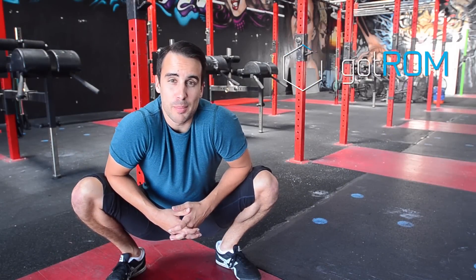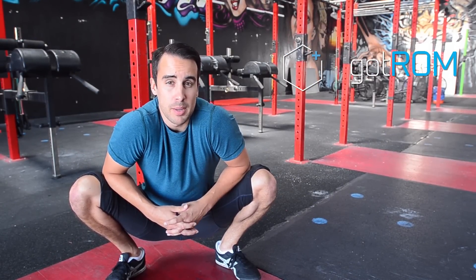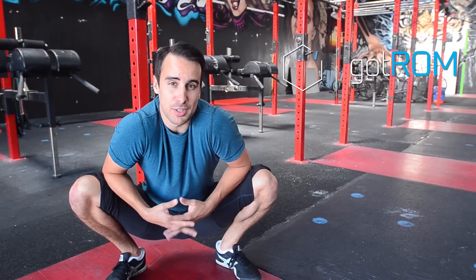Hey, it's Shane. I want to talk about some ways that you can know if you have hip impingement before pain starts to manifest in your body.